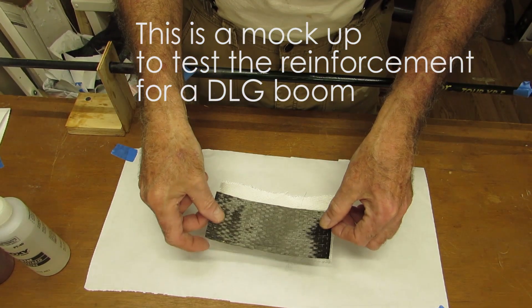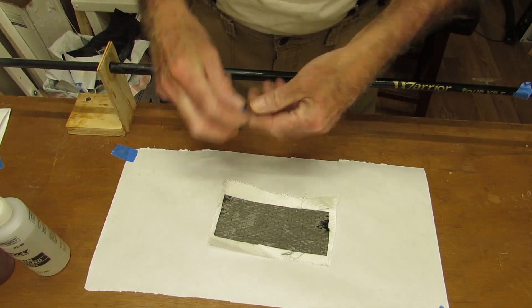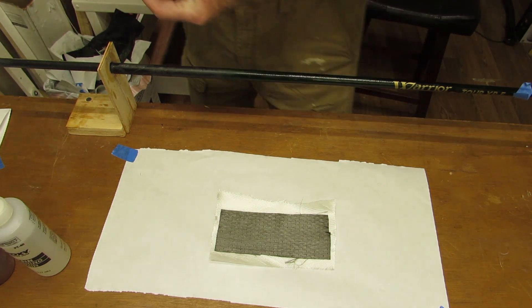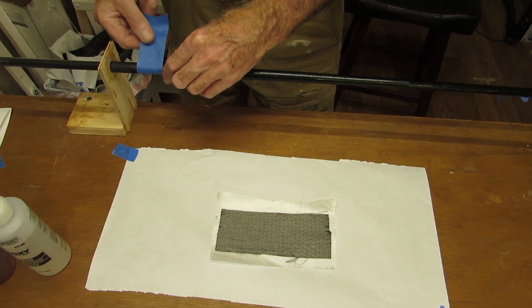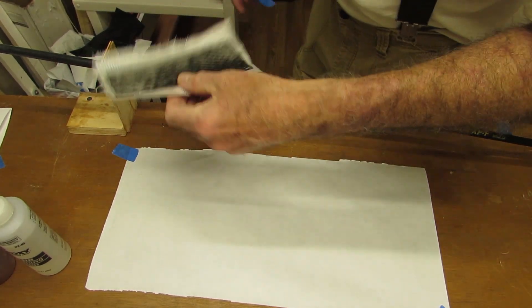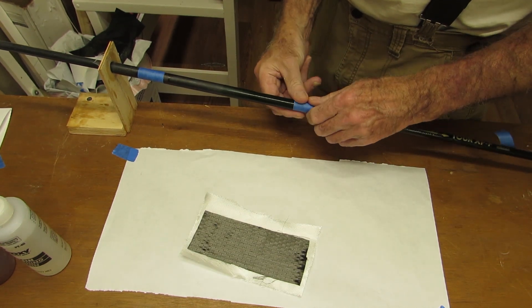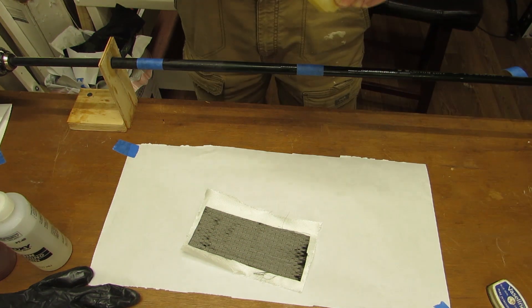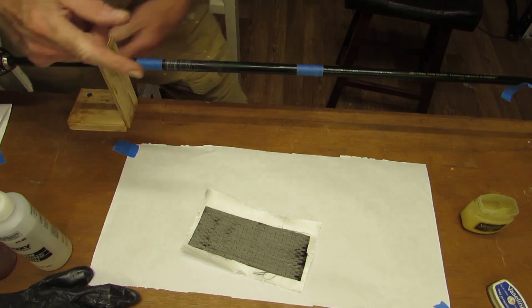This is a nine ounce carbon uni. I sprayed it and I'm laying it down on Tobias glass — I don't know what it is, maybe two ounce. So taping up a little protection on the mandrel. I'm going to opt for too much Vaseline.